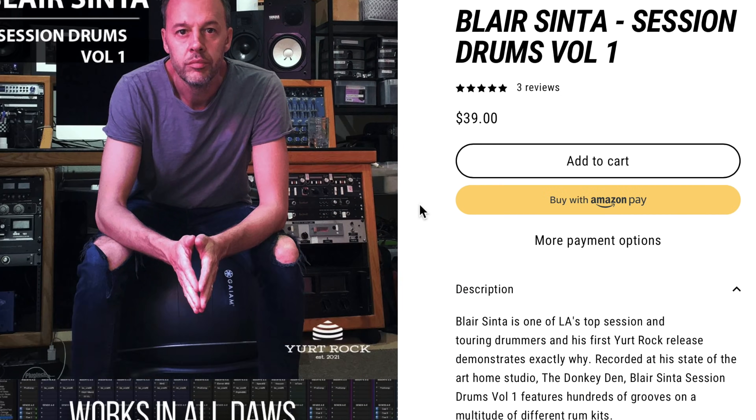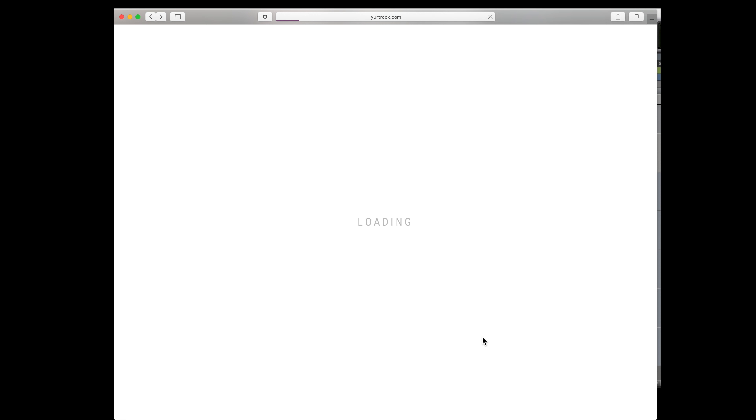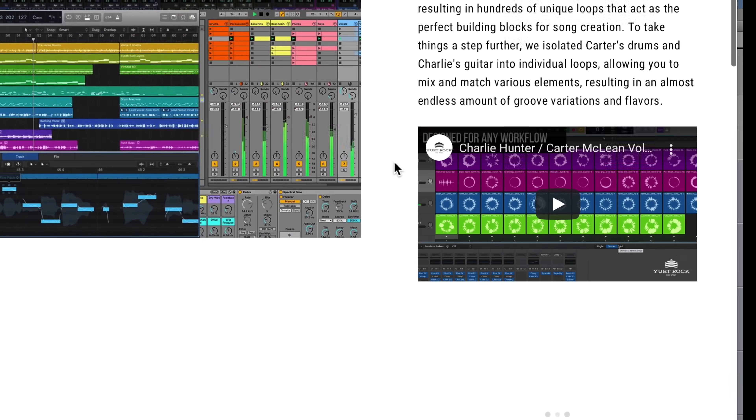The other thing about Yurt Rock is there are a lot of other musicians besides drummers, but they're playing with drummers. In the case of Charlie Hunter, you get Charlie's loops but you also get the great groove of Carter McClain.